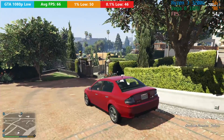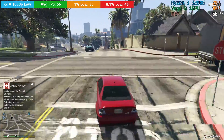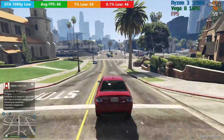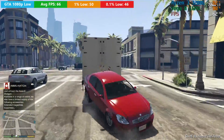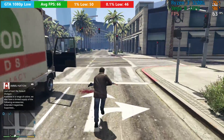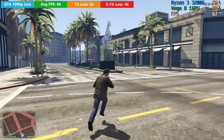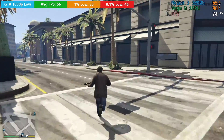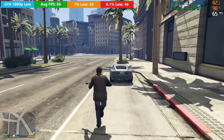Grand Theft Auto 5, although getting on a bit, is still very popular so it's back in our benchmark list. You'll see at least 60fps on average at 1080p with the normal settings, which is equivalent to low in most other games. There are so many settings in the menu you can play around with them and still probably achieve at least 60fps, or 30 if you turn things up higher. GTA 5 is one of those games where you'll have a pretty decent experience on the 3200G with 8GB of RAM, and throughout all these tests the system stayed very, very quiet.